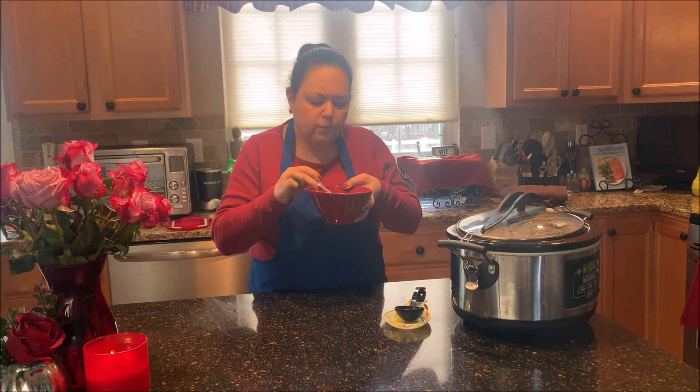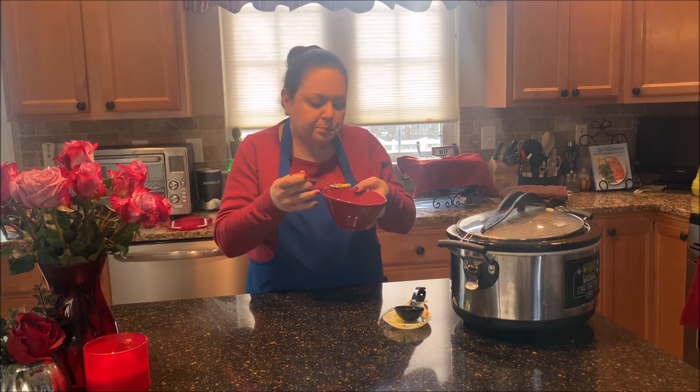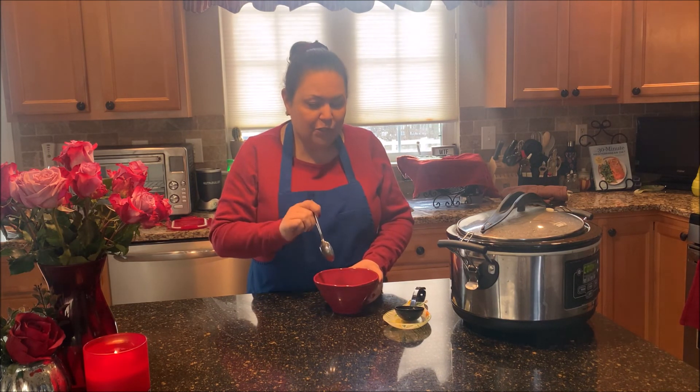Very good. Nice veggie soup. So they call it the cowboy soup. Awesome — very easy and quick. So if you're in a rush like I am today, you're going to want to do this.